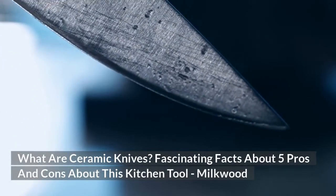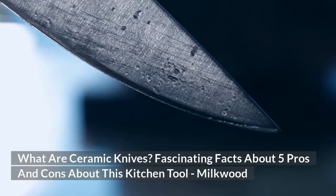What are ceramic knives? Fascinating facts about 5 pros and cons about this kitchen tool.